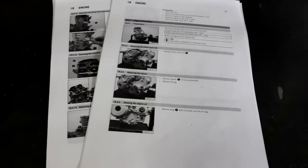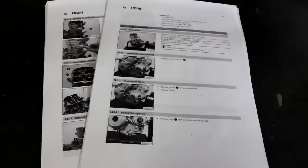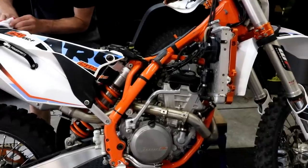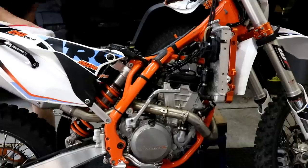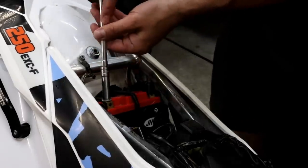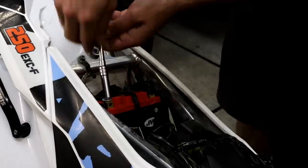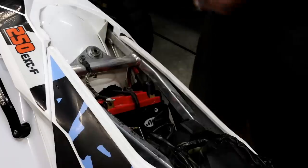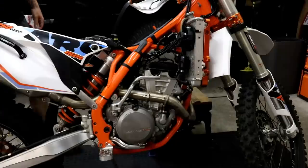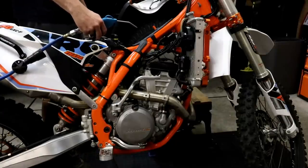The bike has done 190 hours and is still running really well, but because of the hours we thought it'd be a good idea to overhaul the engine. When working on the engine you'll need the service manual — it has some really useful information. Christian's also cleaning dirt away as we take parts off so it doesn't drop in the engine. Once you have the seat off you can disconnect the battery to avoid any shorting issues.